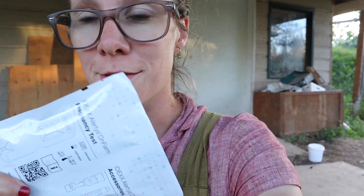Hey friends, it's Kate from Venison for Dinner. This is an Alertys on-farm pregnancy test for a cow, and this is a vial of blood. I'm going to show you how to see if your cow is pregnant or not.